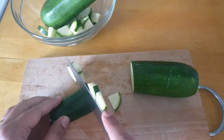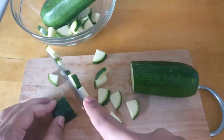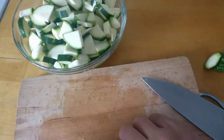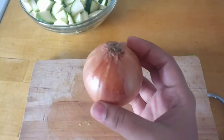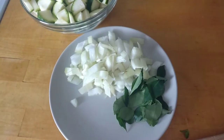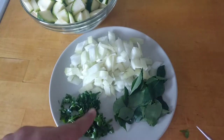This recipe is non-spicy, so of course the little ones can also try and have this healthy vegetable. Once finished cutting, I'll also cut one medium-sized onion, chop it roughly, some curry leaves, and some chopped coriander.